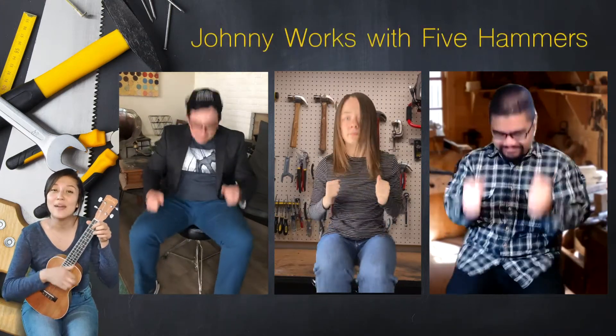Here we go. Show me hammer one — whoosh! — hammer two — whoosh! — hammer three — whoosh! — hammer four — whoosh! — hammer five — whoosh! It's gonna be your head. So five hammers at the same time. Good luck! One, two, ready and go! Johnny works with five hammers, five hammers, five hammers. Johnny works with five hammers, now his work is done.